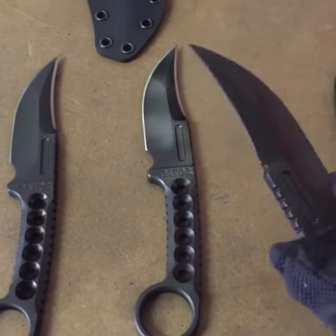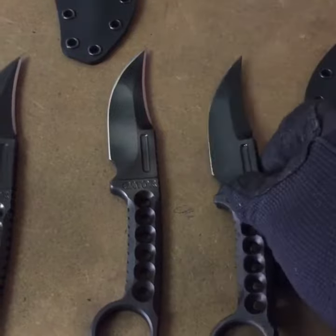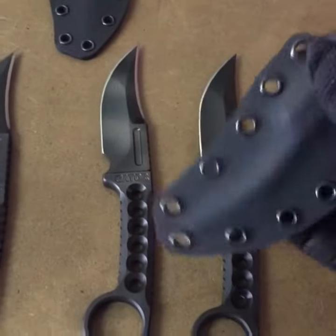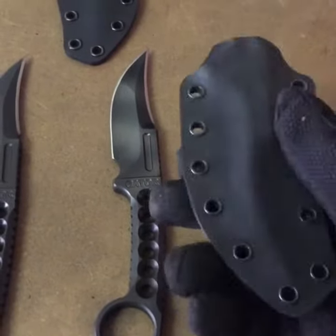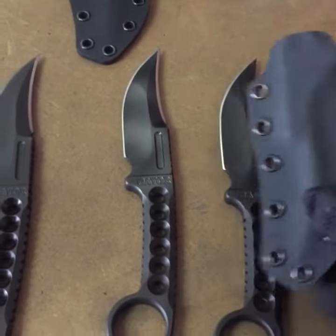There are three choices in the Omega. The first is a single edge, all done in black tough triad. It comes with this kydex sheath — it doesn't include attachments, just comes with the sheath to fit.